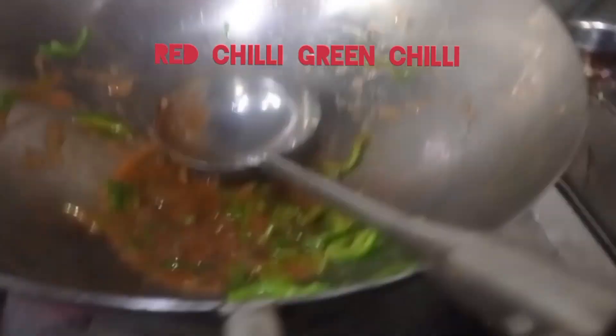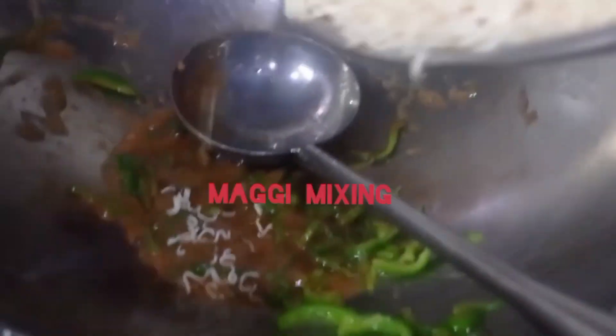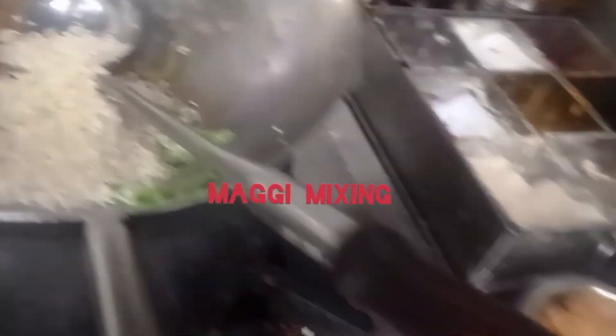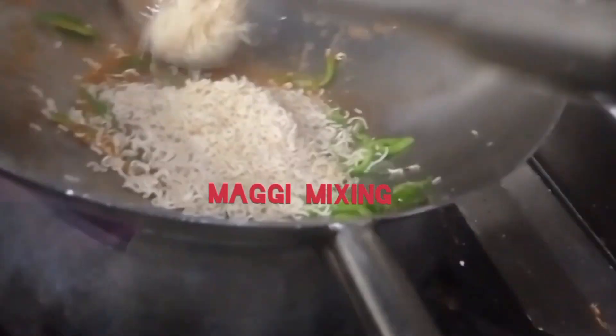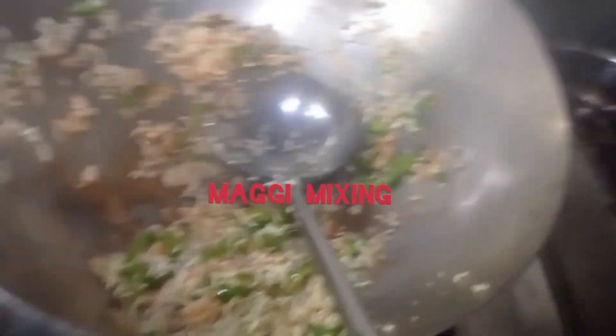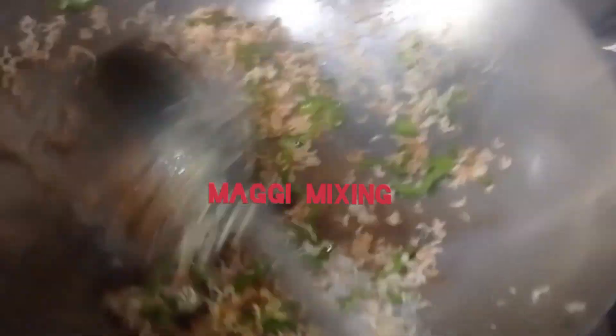Look at the gala sauce. I don't think it's a big one. I'm going to add the gala sauce. It's a good one.